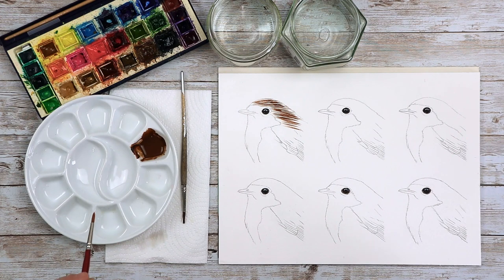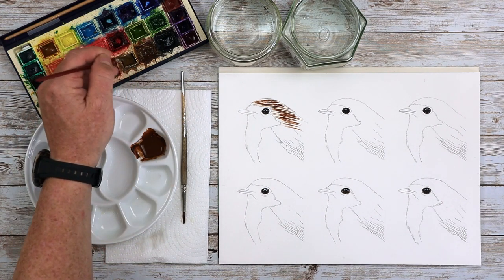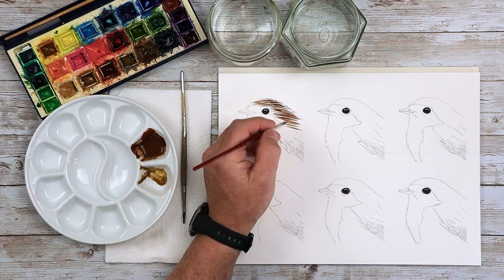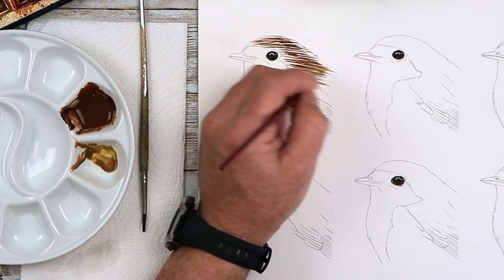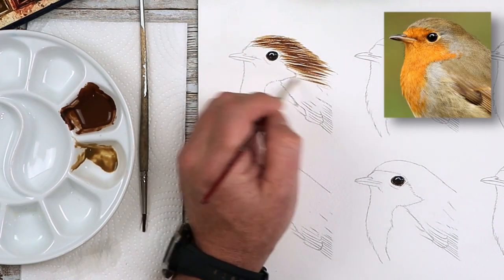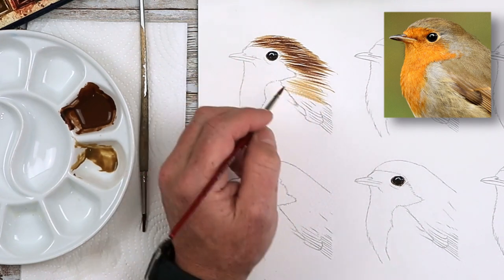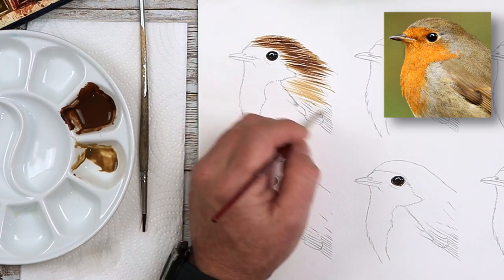I'll pop the raw umber into my mixing well. Using two colors, because we can see a lot of this color within the robin. I'm going to go over the same area again using the second color, carrying on down there. You can see this just doesn't work — the lines are far too thick and far too long. The brush is too big.